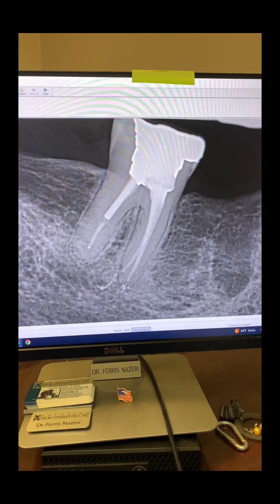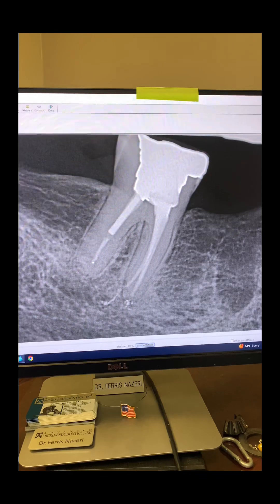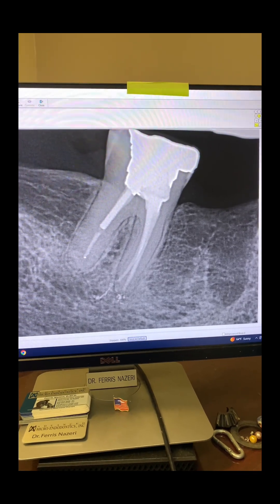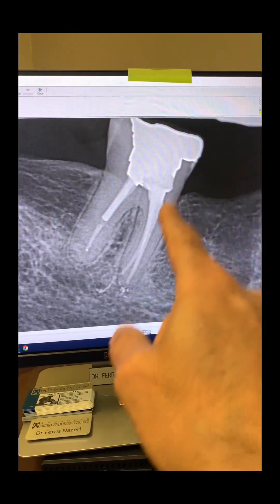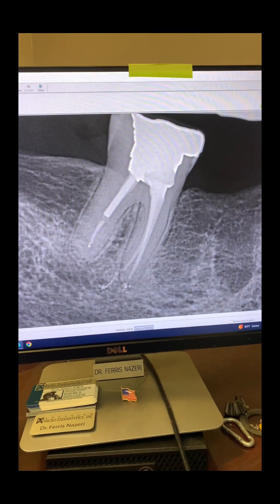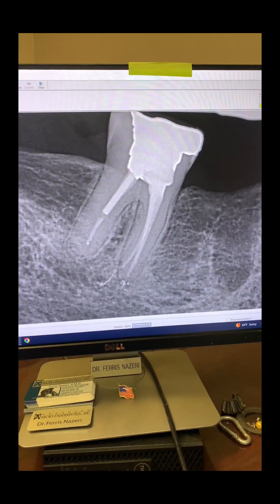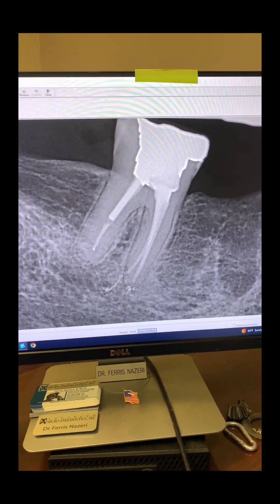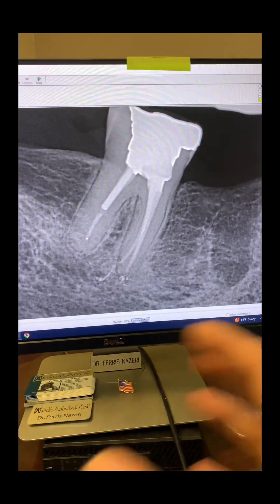But if you didn't use a rubber dam, didn't instrument, shape, irrigate, and activate properly, and left microorganisms behind — and on top of that obturated short or long — then you're going to have a problem. It all starts with not having followed the fundamentals of endodontics. One of the major fundamentals is rubber dam. If you didn't use a rubber dam during endodontic treatment or retreatment, you're in big trouble, because everything after that is under a big question mark.